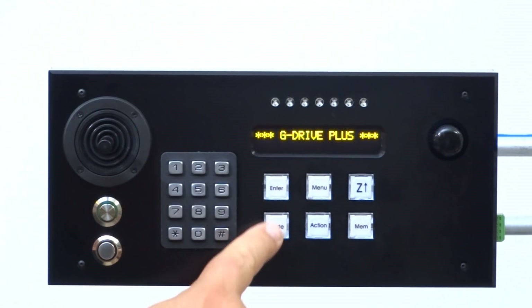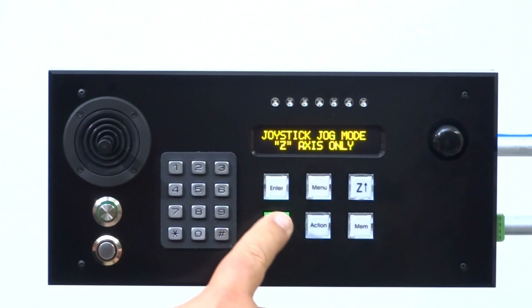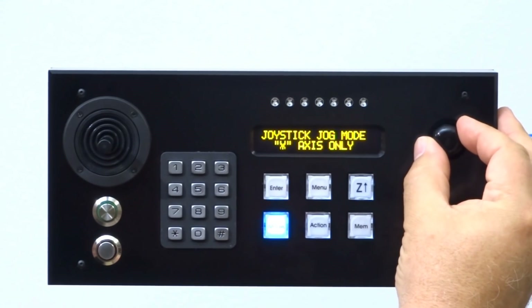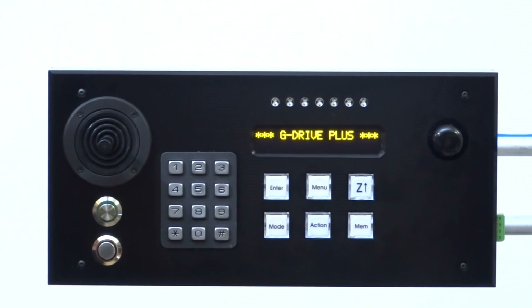This mode key right here allows you to switch between the three available joystick jog modes — there is a mode for each axis. The mode key lights green when you are in Z axis jog mode. It lights red when you are in X axis jog mode. And it lights blue when you are in Y axis jog mode. Repeated pressing of the mode key cycles through the modes, but you can also use the rotary encoder to switch between the modes as well. If you press and hold the mode key, you will exit joystick jog mode.